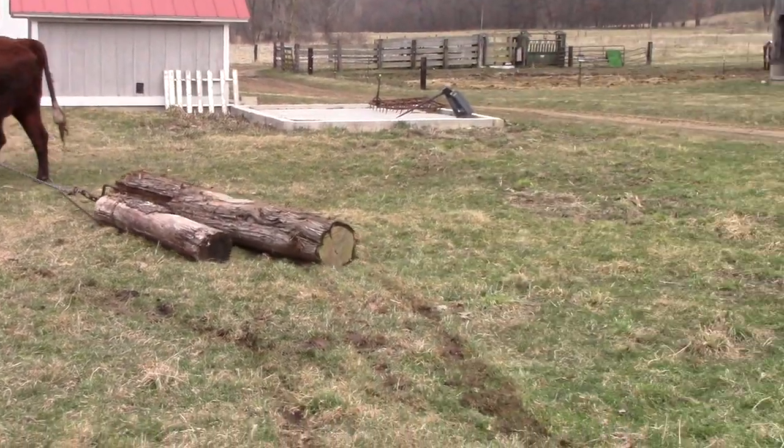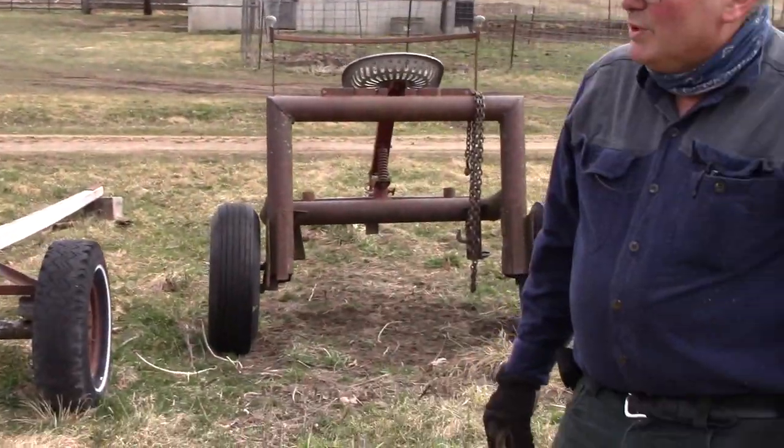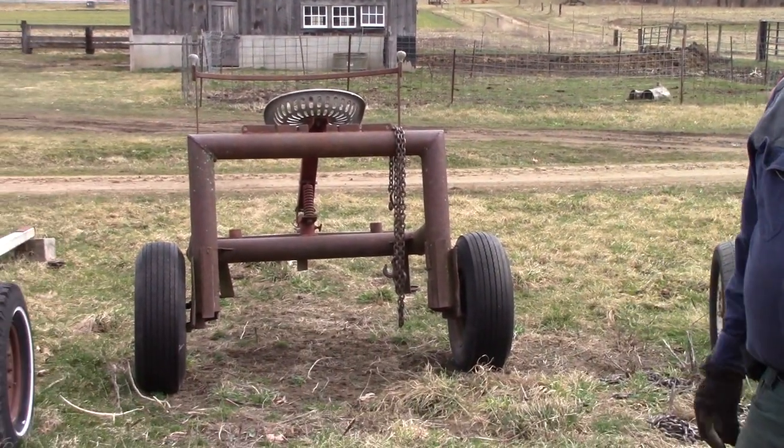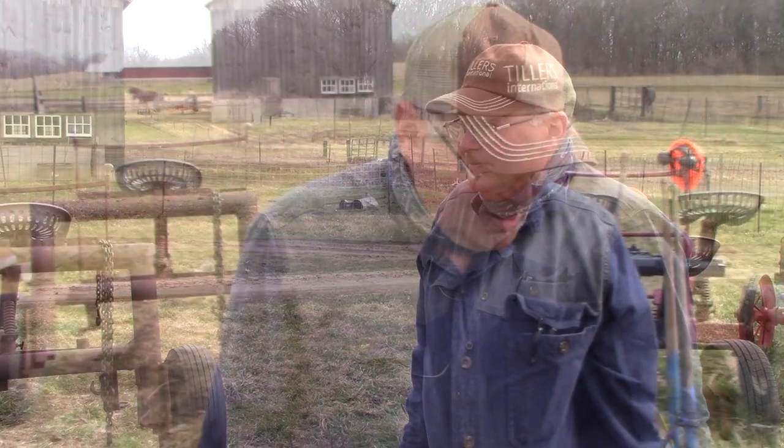These are relatively small logs. If we were using really big logs, we would use the arch — that would help pick the front end of the log up and be able to haul a much larger log. These are some of the ways that we move logs around when we're hooking them up. Of course, we're not in the woods yet — we will get out to the woods in our next series of videos. Thanks for watching.